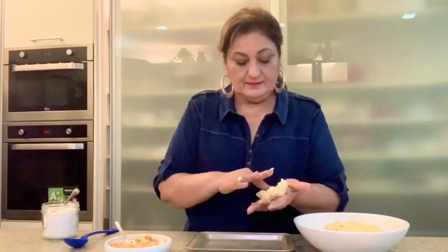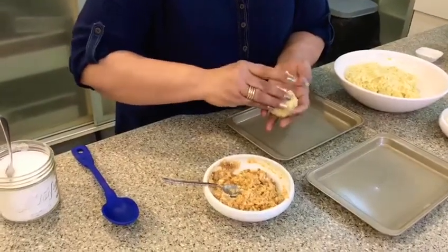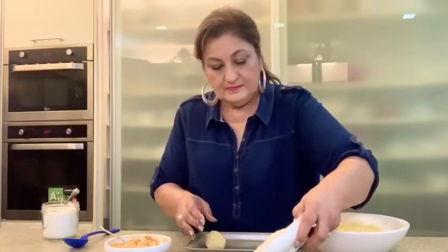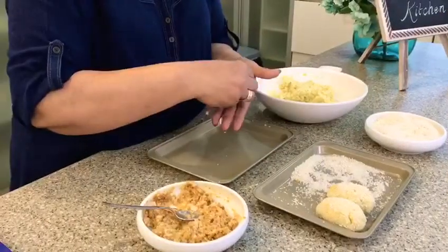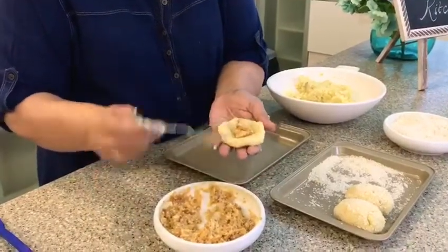Now let's roll these into lemon-sized balls. Make a little dent and put about half a teaspoon of the stuffing in it. Close it up and make sure it's well sealed. Roll it in bread crumbs. You can give it any shape you like — shape it like a croquette or in a round patty. It's very easy to mold because it's like play-doh; with the cornflour and bread crumbs added, you can shape it, seal it, and it won't open up even when frying.